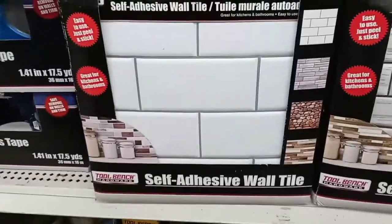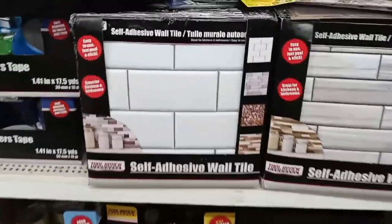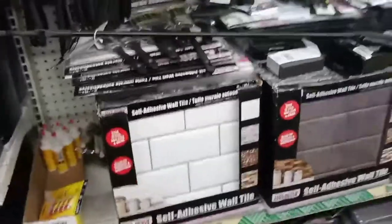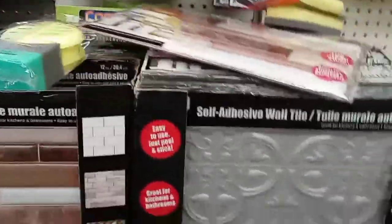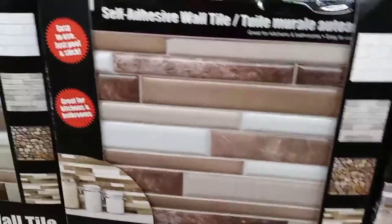You will find a wall of adhesive in here. I don't know how good of a job it will do or not, but it's here for you. They have everything! And then they also have this design here — so the Dollar Tree is always moving on.